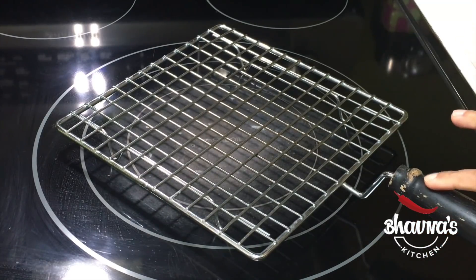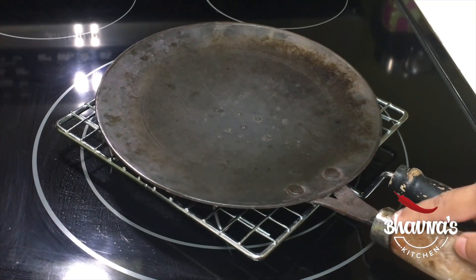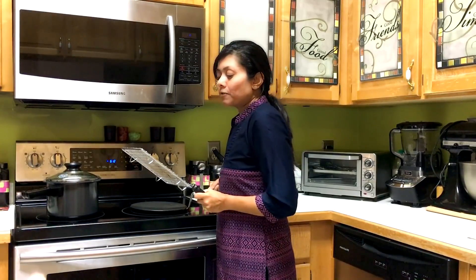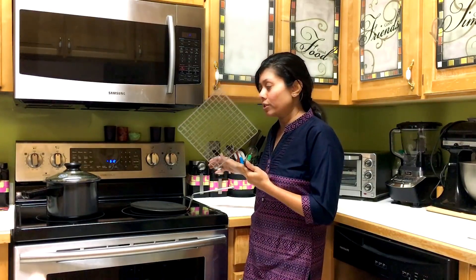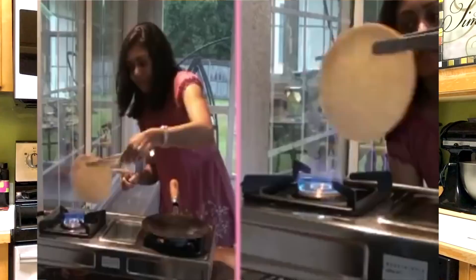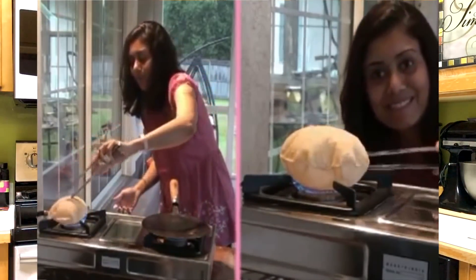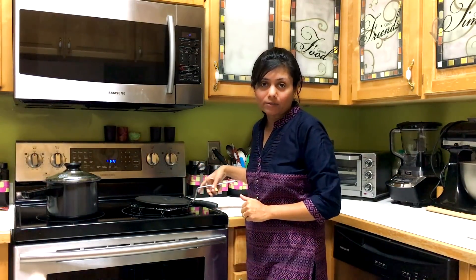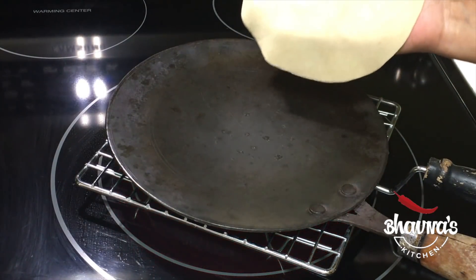Since I have a ceramic cooktop, I'm going to use a rack — make sure it has a handle — and also a pan which has a handle as well. If you have a gas flame stove, you do not need a rack like this; you can just directly pop the rotis onto the gas flame. I've already shared a video for that. If desired, you don't have to use any of these — you can just pop the rotis into the pan as well.